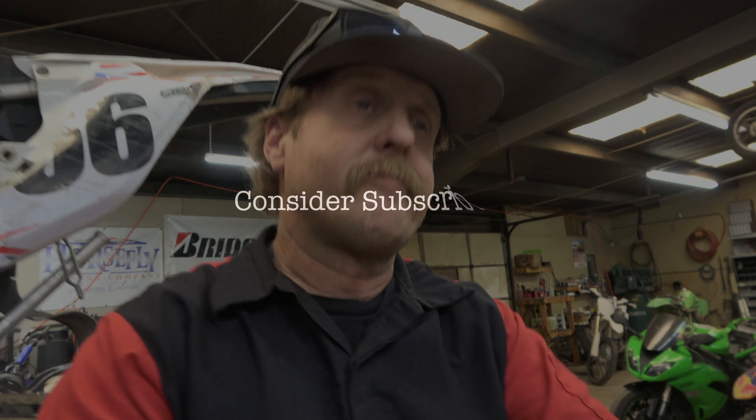Definitely stay tuned and subscribe to the channel, guys, because I will be reviewing it, testing it, beating on it, seeing if I can break it — and I'll get back to let you know how I like it.